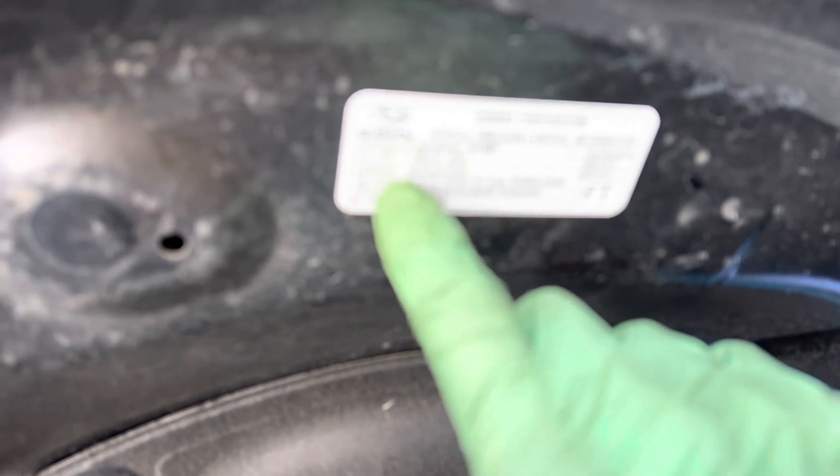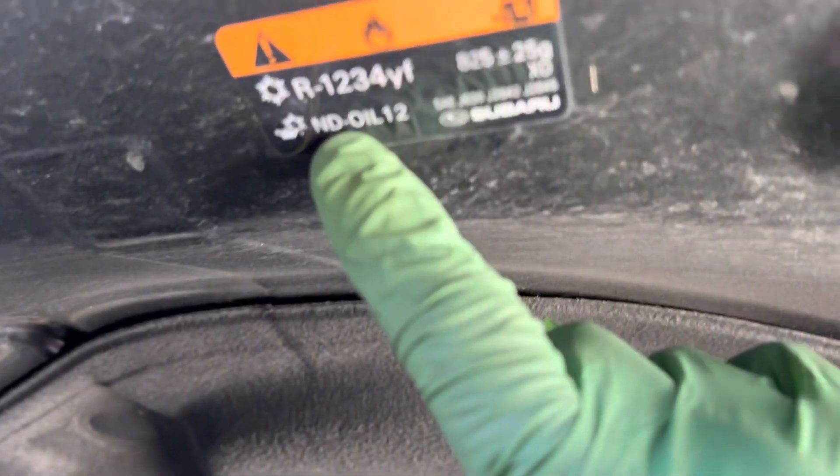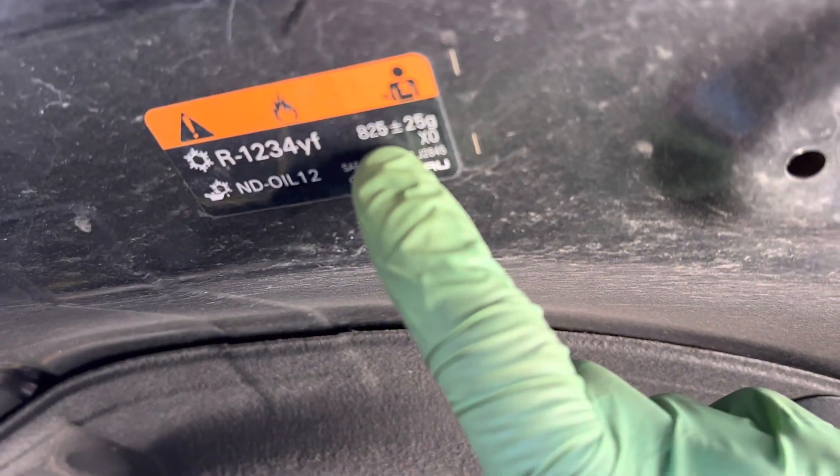Video 3 on this 2019 Subaru Ascent, YF refrigerant, 825 grams.